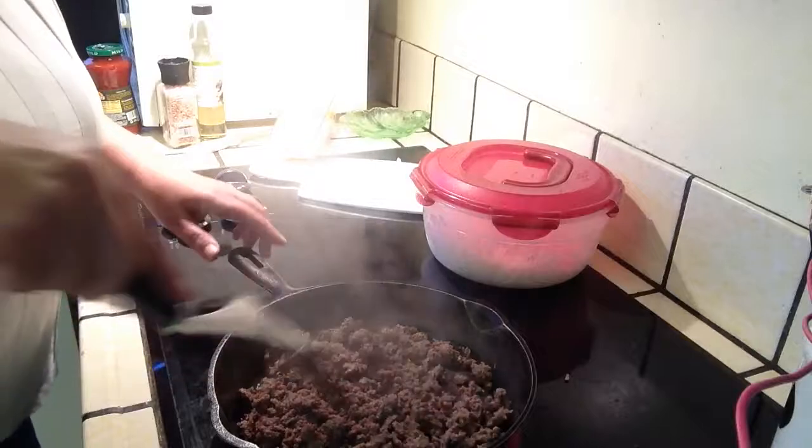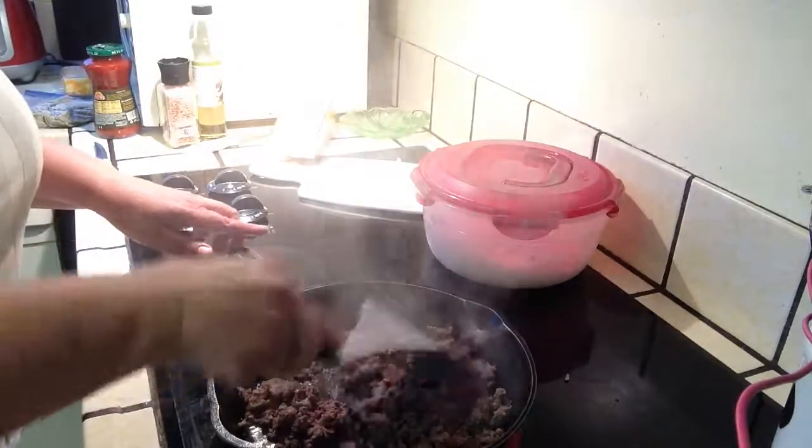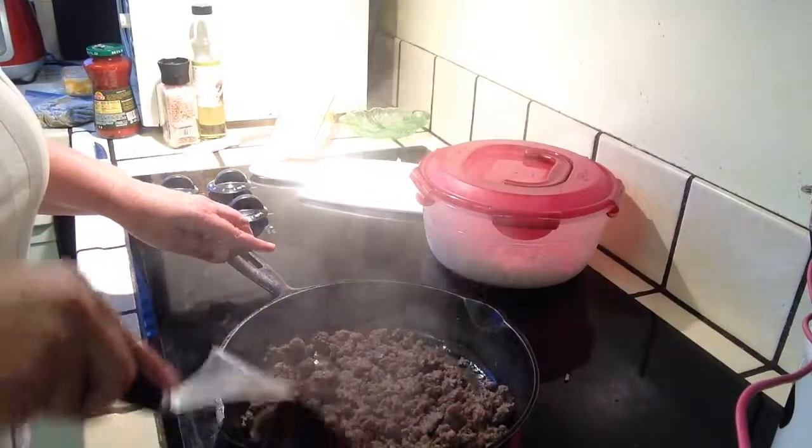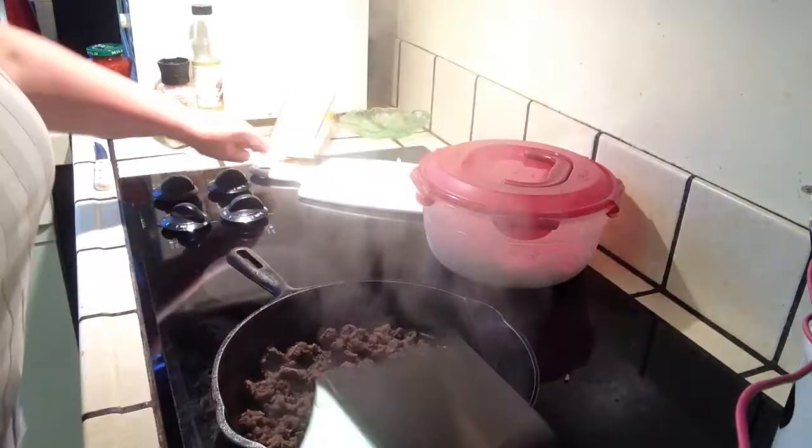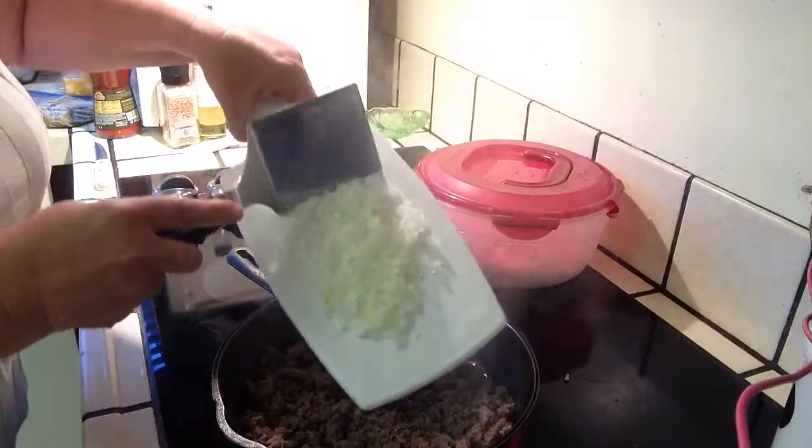For the filling we've got one pound of ground beef, all cooked up in a crumbly fashion. Then we're going to add one quarter of a medium onion.